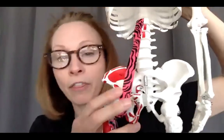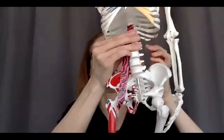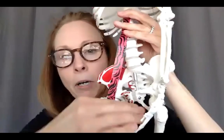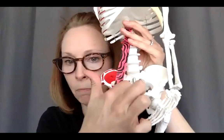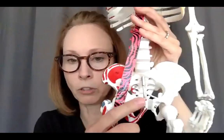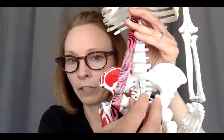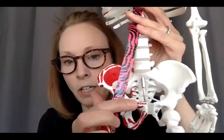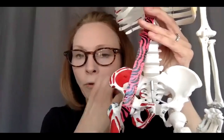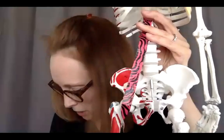It comes down into that lesser trochanter. There are also fascial attachments down in the pelvic floor — think about the pelvic floor in this area. You're going to have fascial attachments in that pelvic floor region. This is your pubic bone right here, part of the hip bone, and this little top portion is called the superior ramus of the pubis. Ramus means branch.